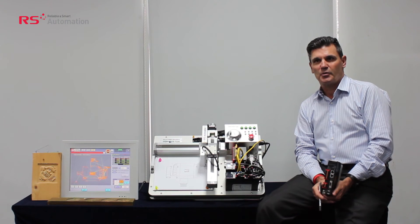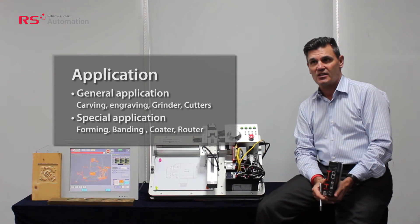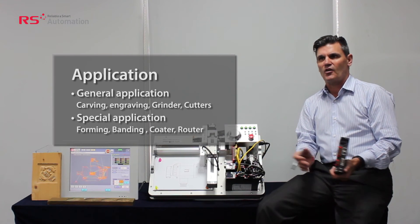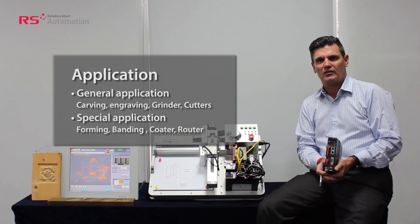This product can be applied to numerical control machines such as carving machines, grinders, cutting machines, forming machines, bending machines, or any machine that needs some type of numerical control.